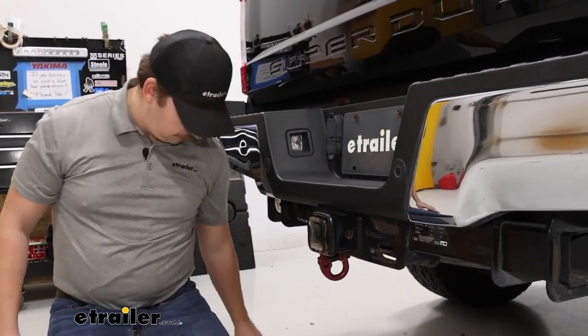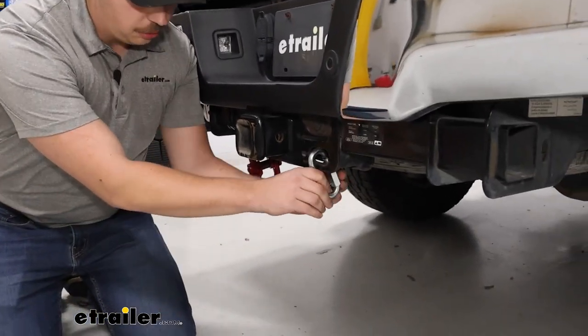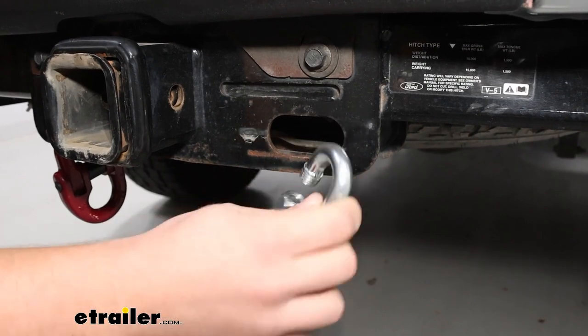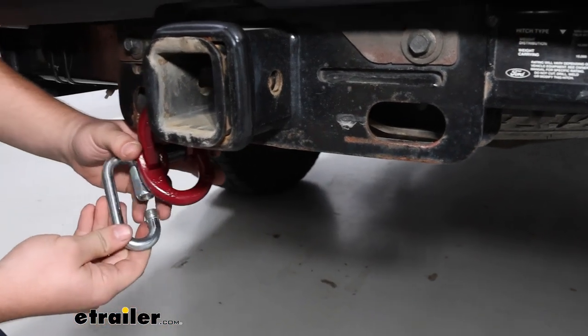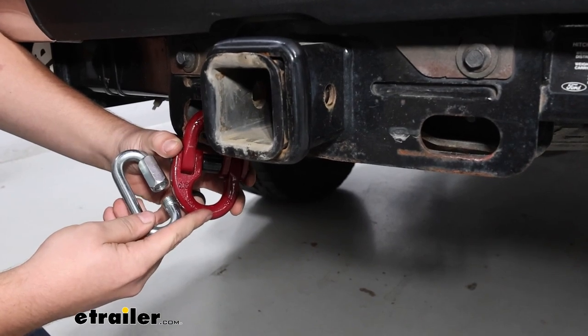Comparing that to something like a quick link that you can just loop around and thread closed — that would be way easier to put on, but someone could come by and take it off. And overall, it doesn't have as big of an opening as our Durabilt option, so for those larger safety chain hooks, this might be a better way to go.